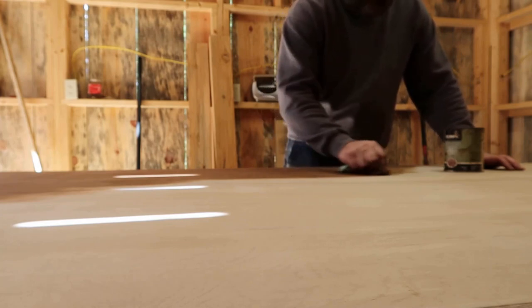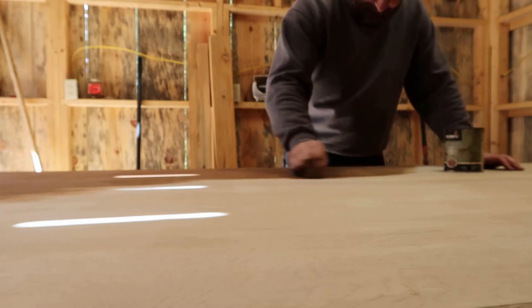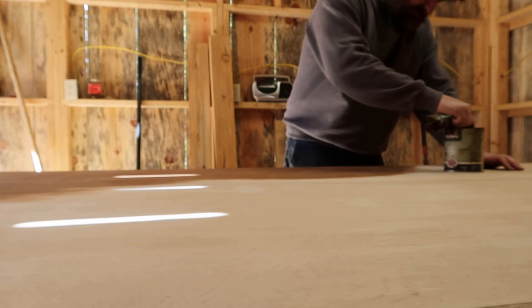Now I'll put some of this Colonial Oak gel stain on the top. It looks so good on the board underneath the table that I decided to put it on top here too.